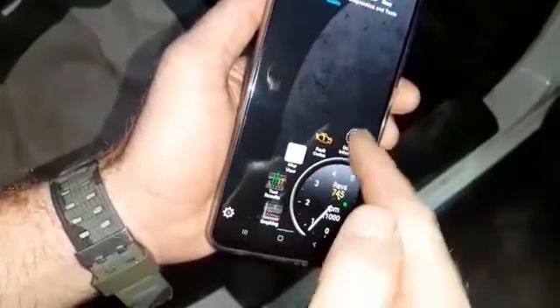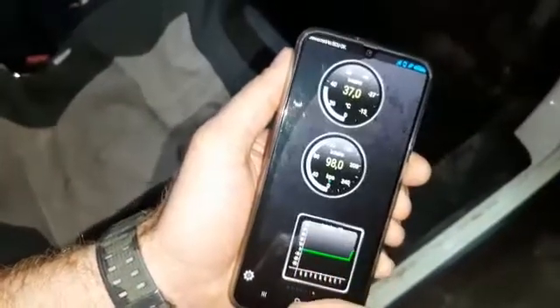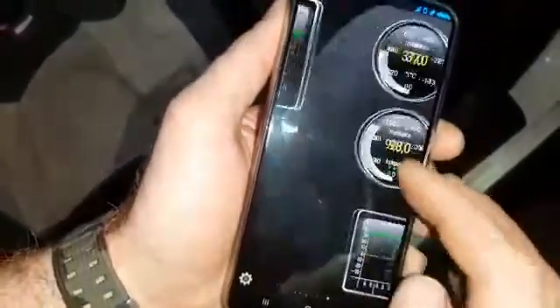That gives you some interesting real-time information which you can set up to your own preferences. That's the intake temperature, intake pressure which is absolute pressure, that type of thing.